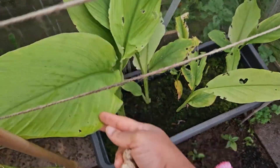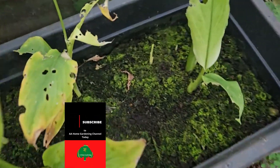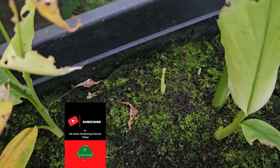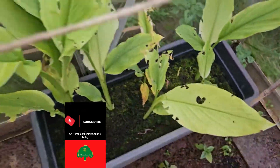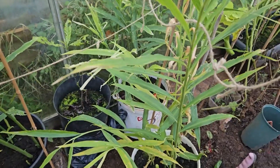My turmeric is coming on nicely - that's just one of the turmeric pots. I'm even surprised the turmeric is still shooting up in this cold, but turmeric is coming on as well.